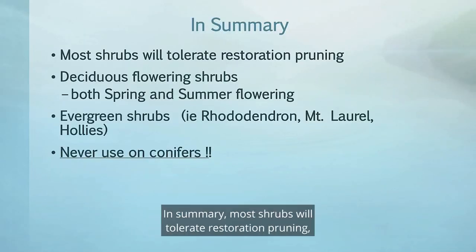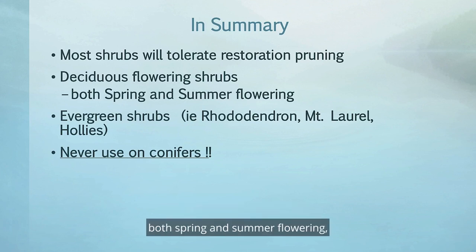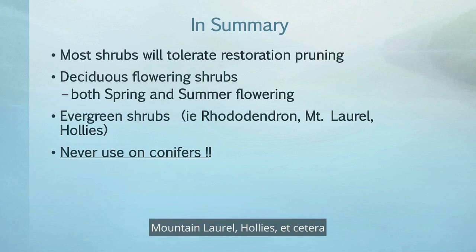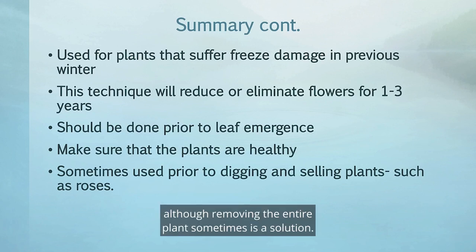In summary, most shrubs will tolerate restoration pruning, as you have seen with the Japanese pieris where we cut it back close to the ground. Deciduous flowering shrubs — both spring and summer flowering — tend to work very well. Many evergreen shrubs like rhododendron, mountain laurel, and hollies also work well. However, never use restoration pruning on conifers — it's not a good idea, as conifers do not produce latent buds. It is also useful for plants that have suffered freeze damage in a previous winter, although removing the entire plant is sometimes the solution.